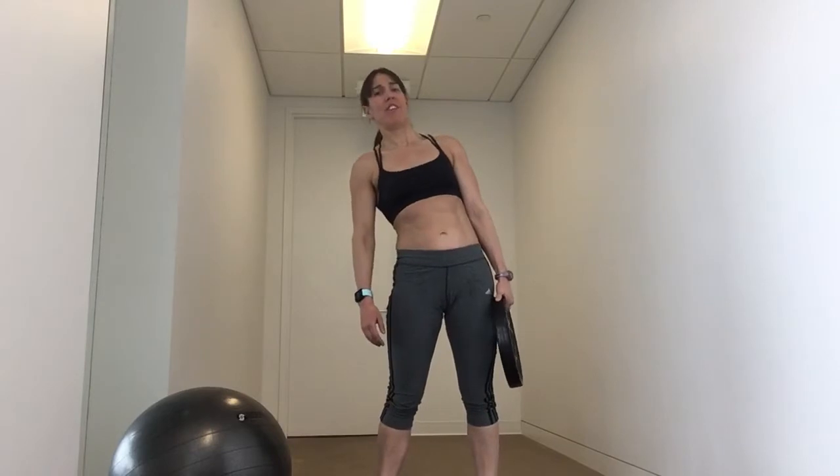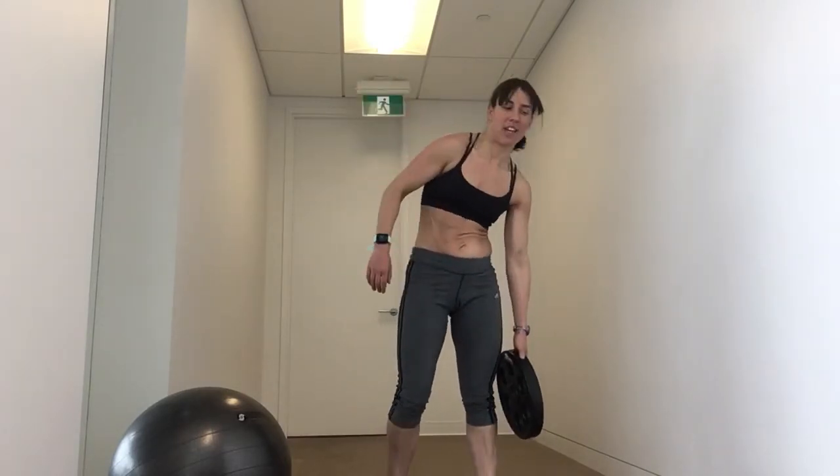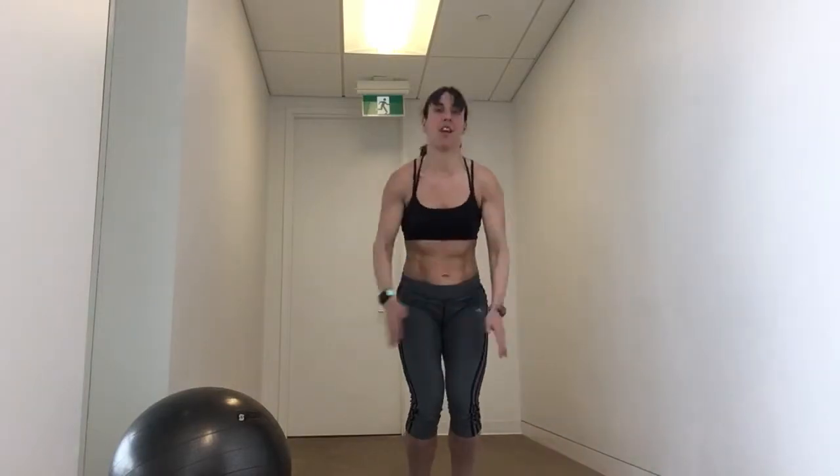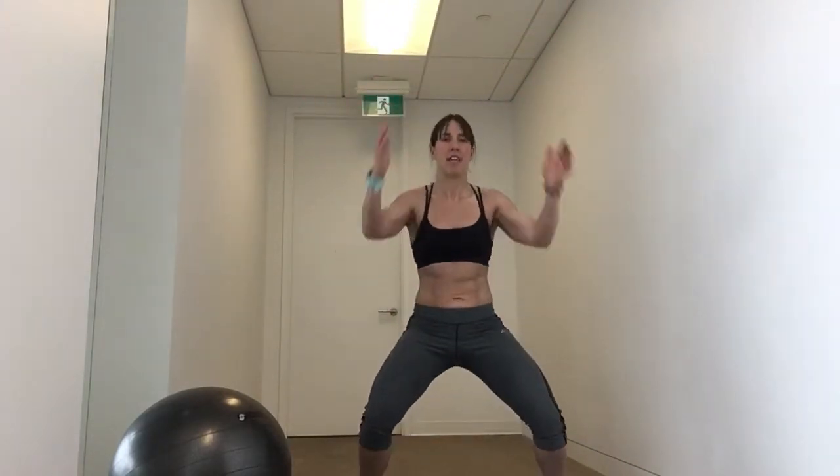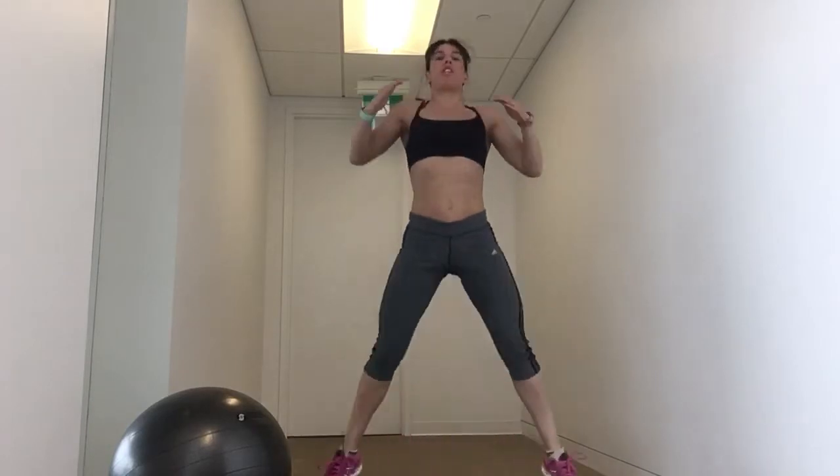Only one exercise left after this — last round of in and out jump squats. You can really challenge yourself. Here we go. Wide, squeeze. Now picture those inner thighs and booties getting firmer. Squeeze in and squeeze. Try not to let the chest come forward as you get tired. Keep the chest up, chin level. So don't put your phone on the floor to watch me do this if at all possible.